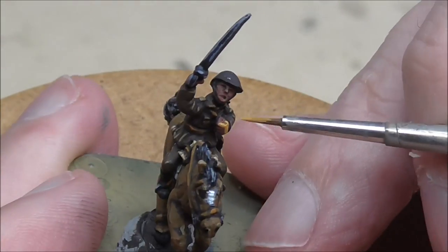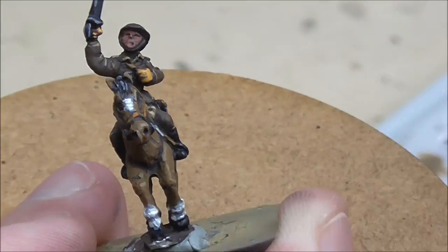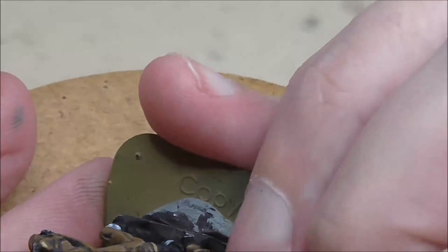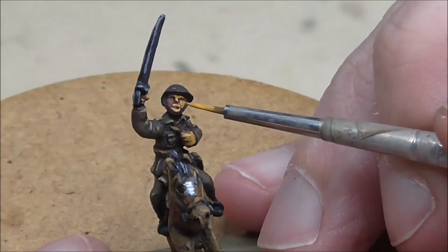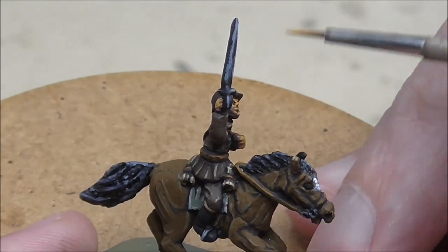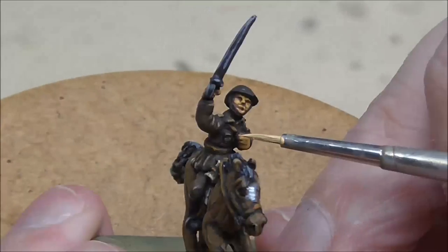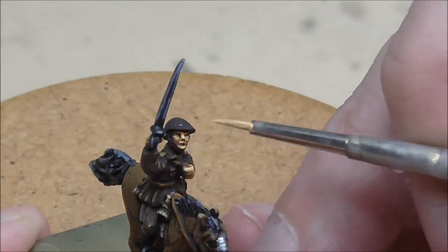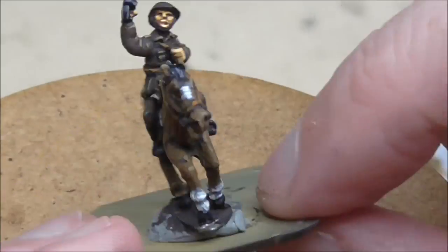I've given the rider's skin an undercoat of Saddle Brown, which is a nice warm shade for skin, and then I'm using Game Color Bronze Flesh Tone to create the shape of the face — just follow the shape as you would recognise a face. The same goes for the hands. Then accentuate it all with just a little touch of Flat Flesh.